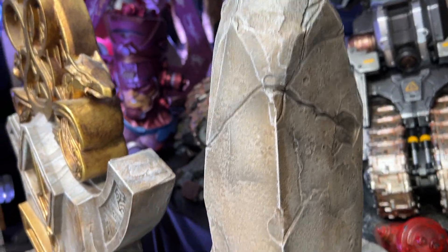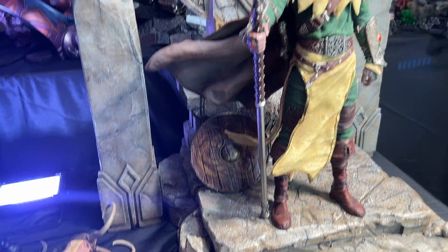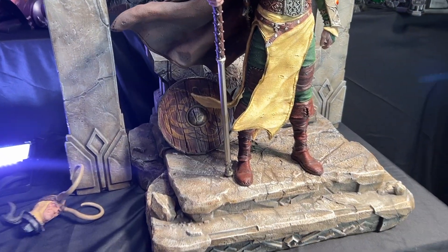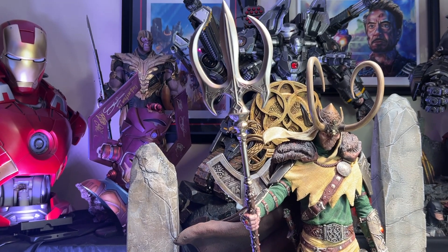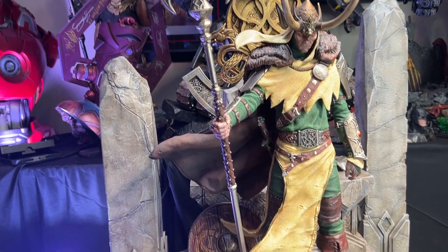If you look at it closely, it almost has a very realistic limestone feeling — and even feeling it physically, it feels like limestone. They did an awesome job, and this was a private commission. Very good quality. For this statue, it was a very low edition — if I remember right, it was like 35. It was a private commission that took a while, but I'm glad I waited. I would think this is the best Loki out there.